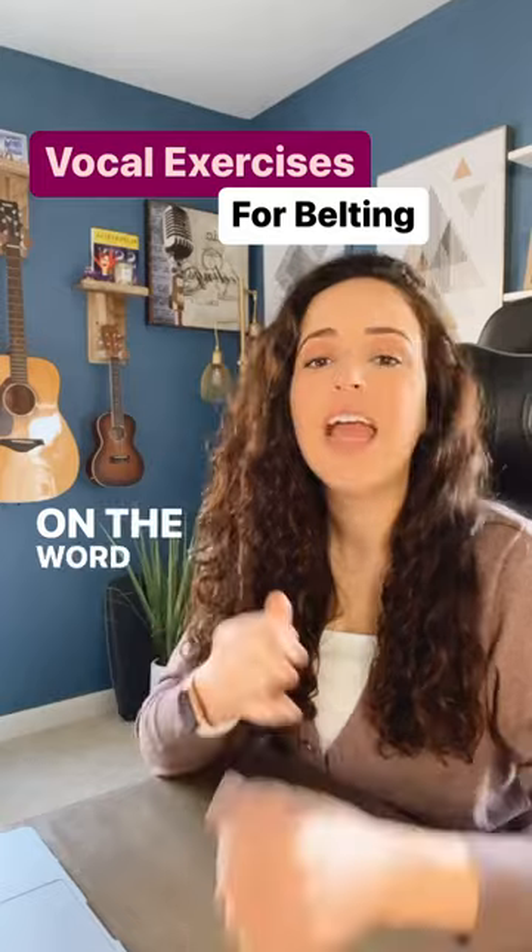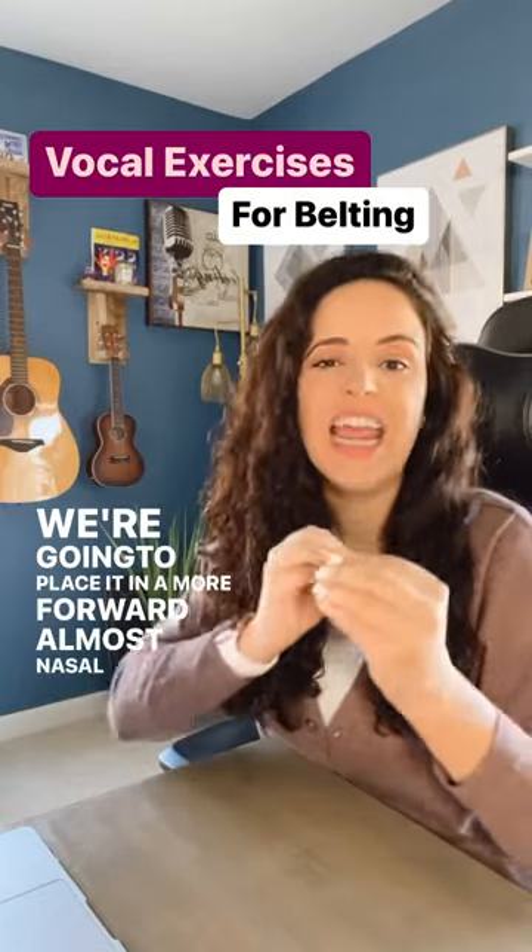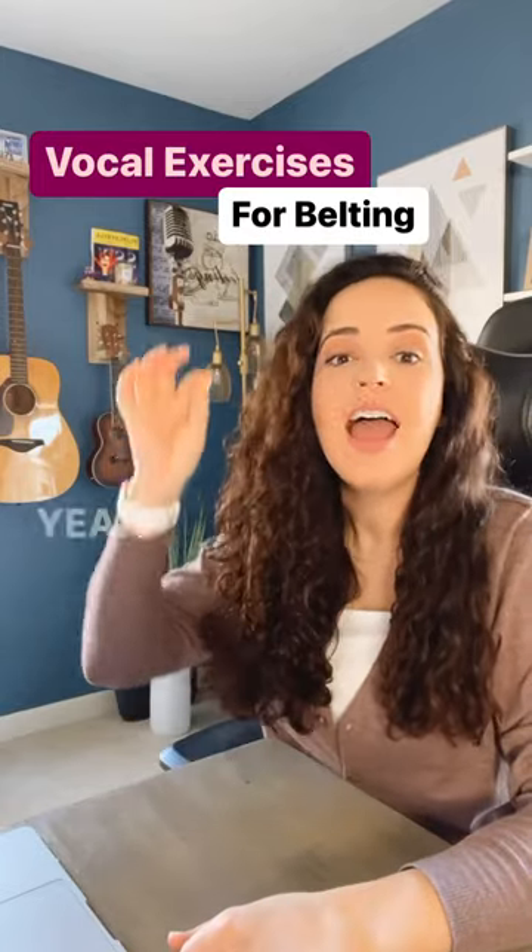Warm-up number two, on the word 'yeah.' We're gonna place it in a more forward, almost nasal placement. We're gonna sing down the scale — yeah, yeah, yeah, yeah, yeah.